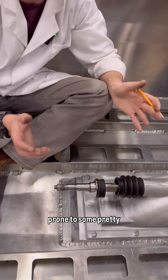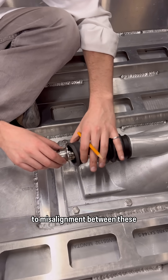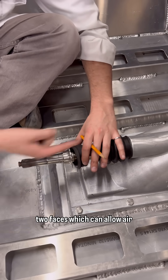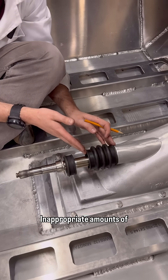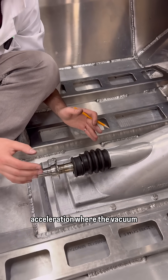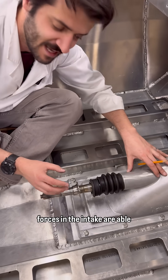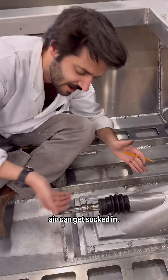Unfortunately, the system is prone to some pretty preventable failures. Bad engine alignment can lead to misalignment between these two faces, which can allow air to get sucked in or water to flow into your boat. Inappropriate amounts of preload pressure from the rubber boot can also lead to problems under high acceleration, where the vacuum forces in the intake are able to suck the carbon seal back, opening up a gap, and again, air can get sucked in.